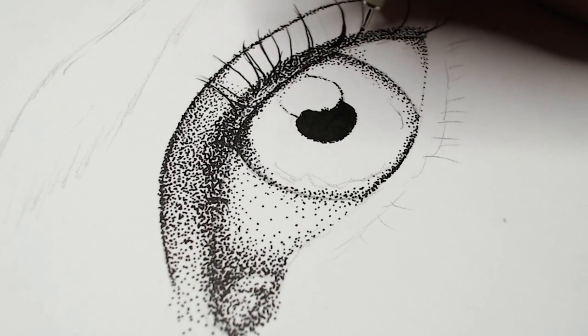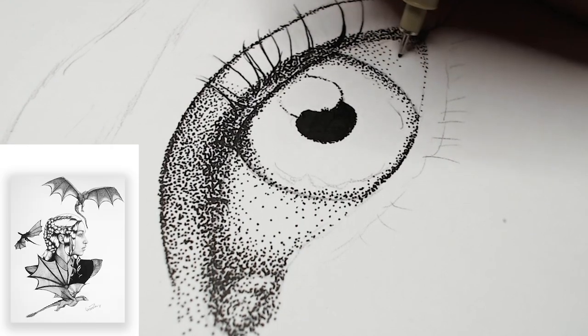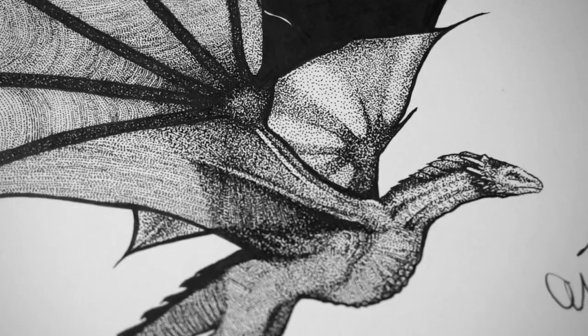That being said, lines in your drawing can look really cool if done intentionally and in the right spots. Lines of dots can add texture, like what I did with this dragon skin — those lines stick out, but for the right reasons.